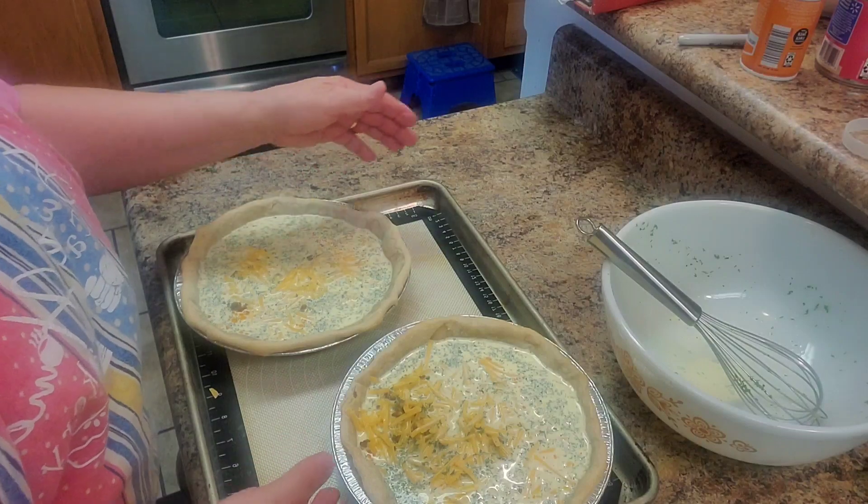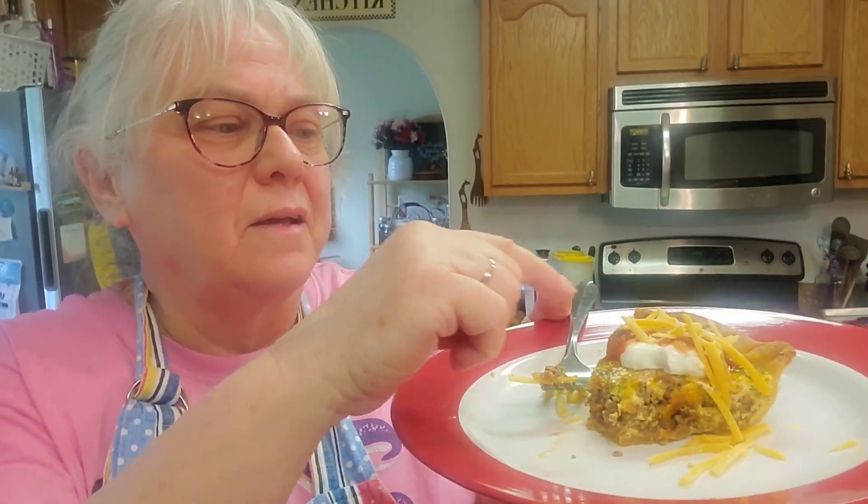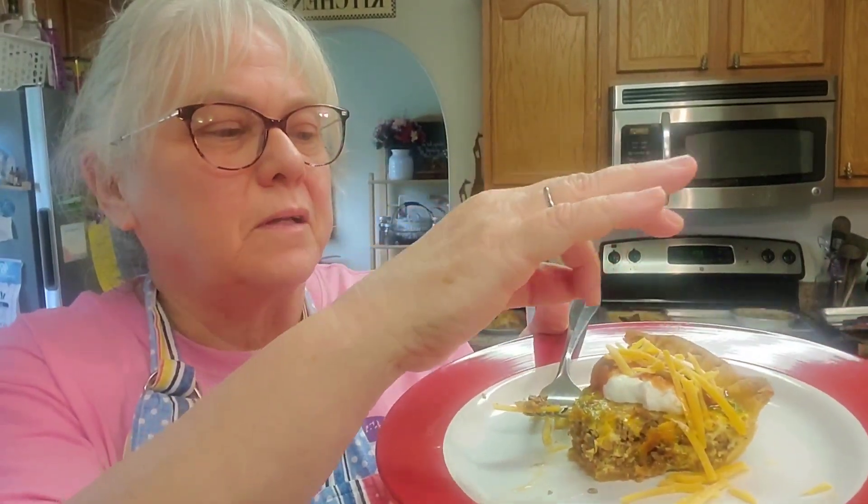We'll be back. Hi everyone — back! Got that quiche out of the oven. It cut really good, looked really great. I have sour cream, a little salsa, and a little cheese on top. I took a bite a minute ago — it is so good. Mmm, you really got to try this.